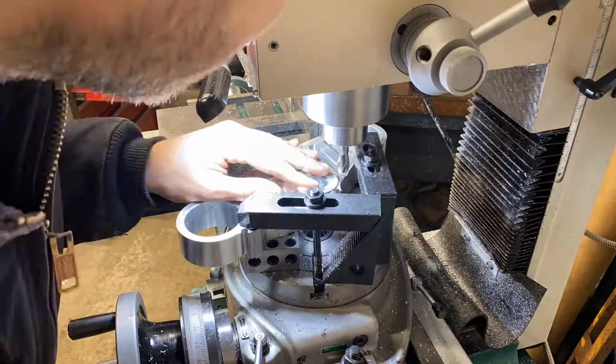Welcome back to Chris Builds. This is episode four on making this triple clamp out of aluminum. In the last episode we machined all the radiuses on the part on the rotary table, and now we're going to do the last milling operation.